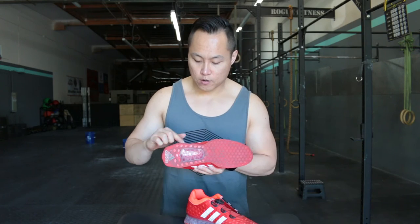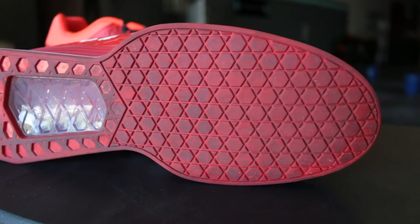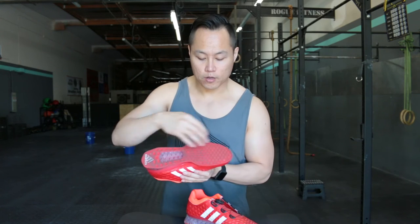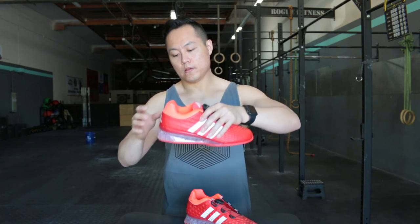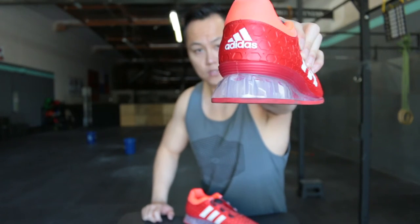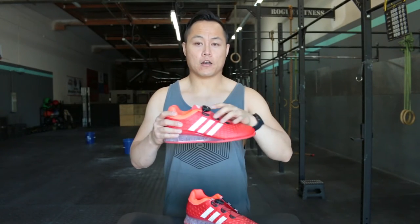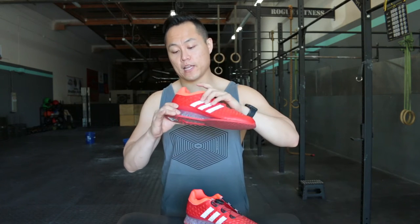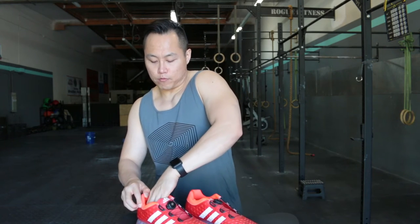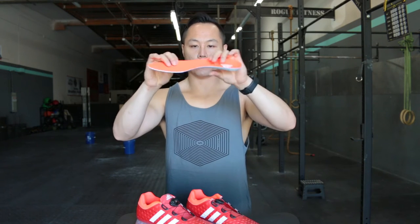The outsole is a flat outsole with a little indentation for the TPU heel, and it's got the same kind of hexagon/star pattern that you find on the upper. The heel is made from TPU — you can count on perfect power delivery, it's not compressing anytime soon, hard as a rock. On the inside, you've got removable insoles that are pretty thin and contoured — I'd say about three millimeters in thickness.